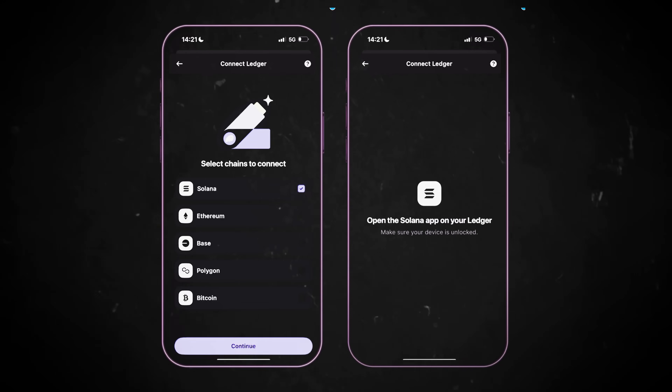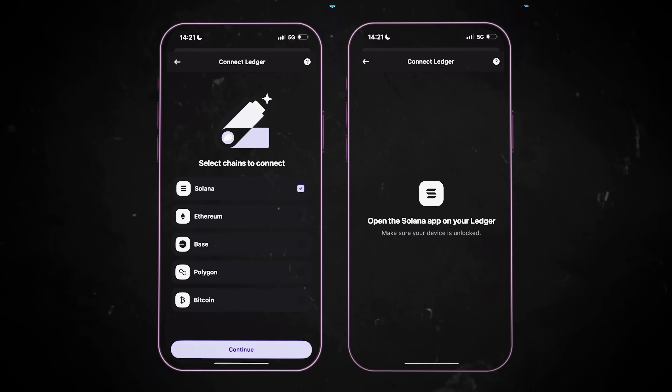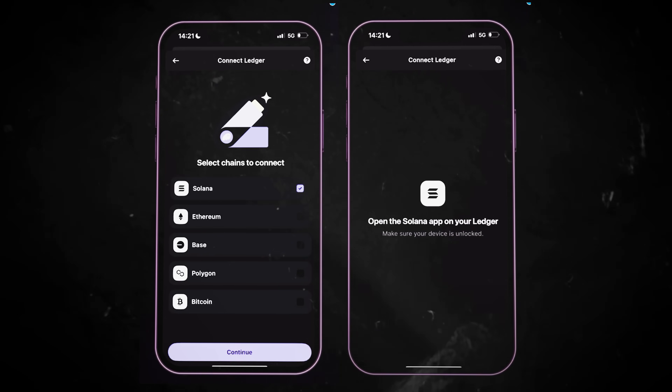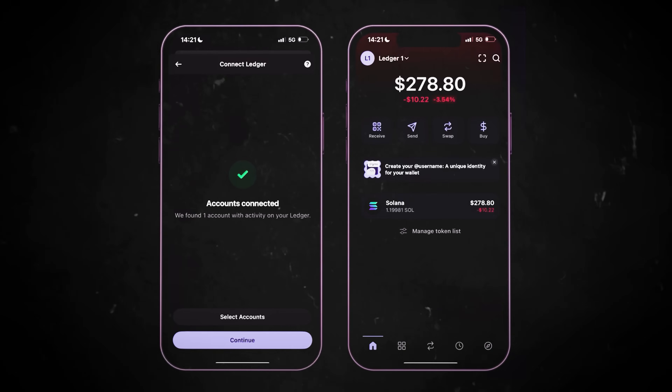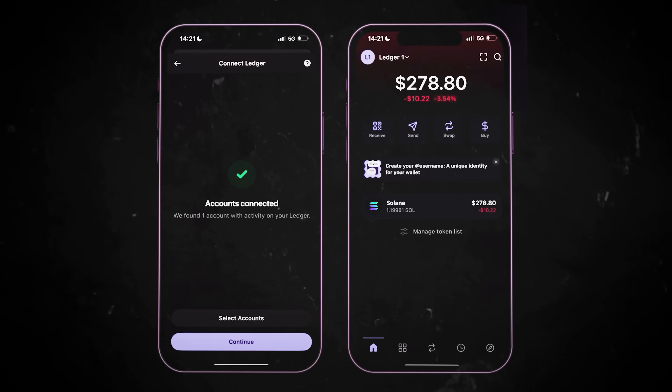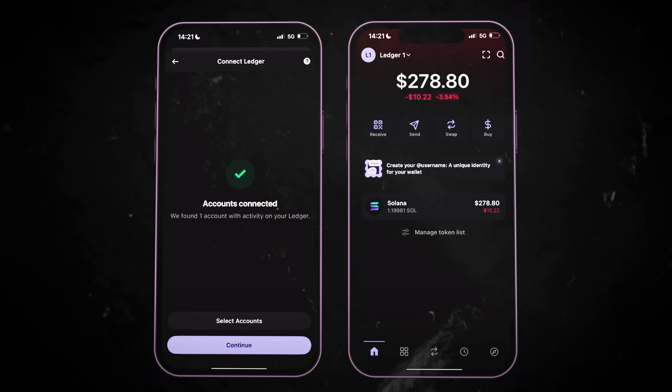Phantom will prompt you to pair your Ledger via Bluetooth. Make sure Bluetooth is enabled on both your phone and Ledger device and keep your device close by to ensure a smooth connection. Confirm pairing on your mobile device when prompted. Next, you'll see a list of supported blockchain networks — select Solana or any other chain you'd like to manage assets on using your Ledger. Phantom will ask you to open the Solana app on your Ledger device again, so confirm this step. Phantom will detect your Ledger account and ask you to confirm adding it to your wallet.